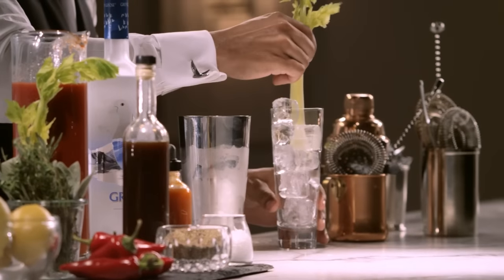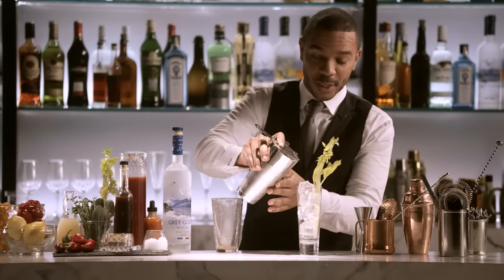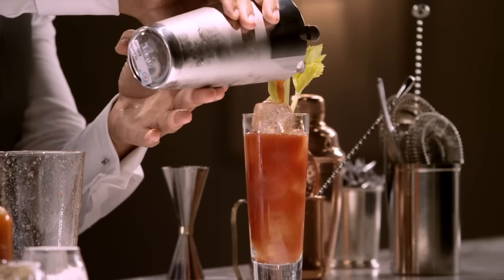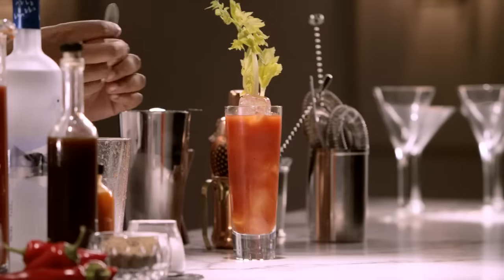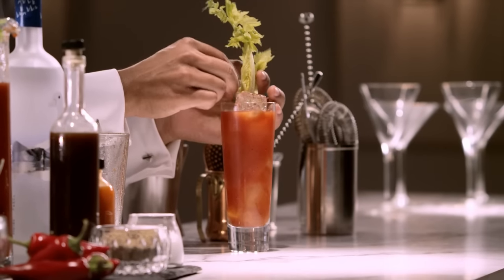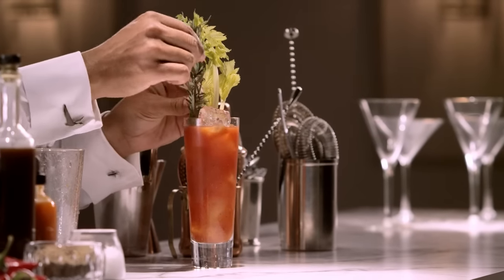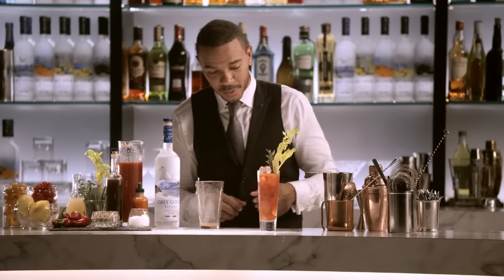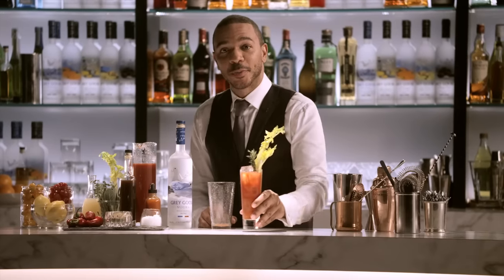Garnish this with a piece of celery. Pour the cocktail over fresh ice. That's beautiful. And I'm going to add a few other herbs — some sage, maybe a little rosemary. This gives it a nice herbaceous feel and smell. It's going to go really well with the citrus and the spices. Your Grey Goose Bloody Mary.